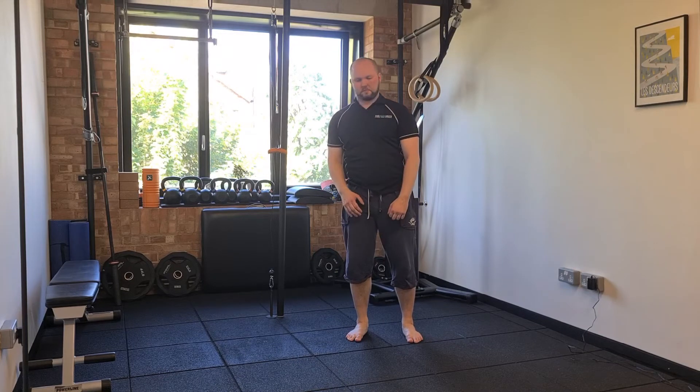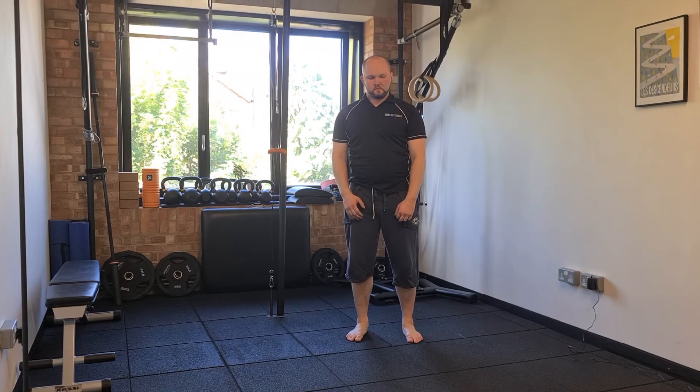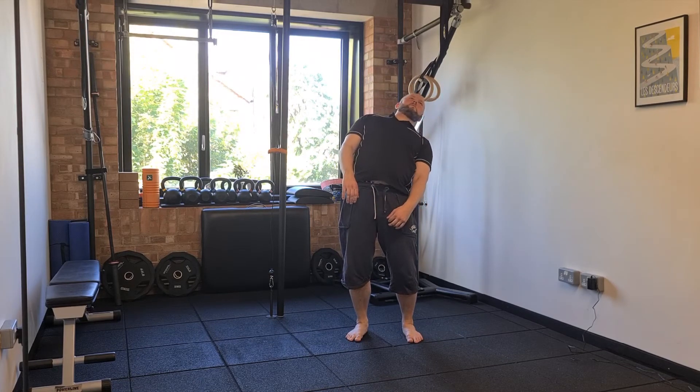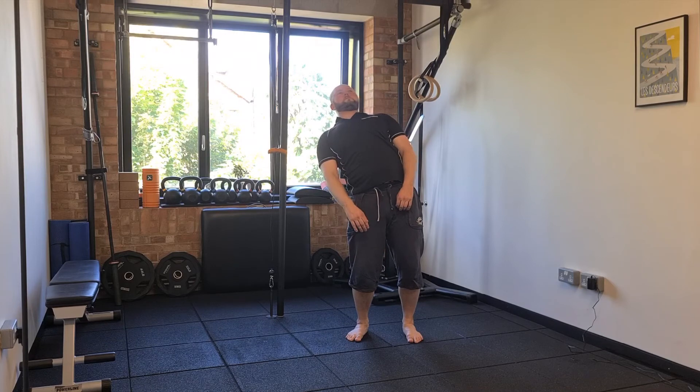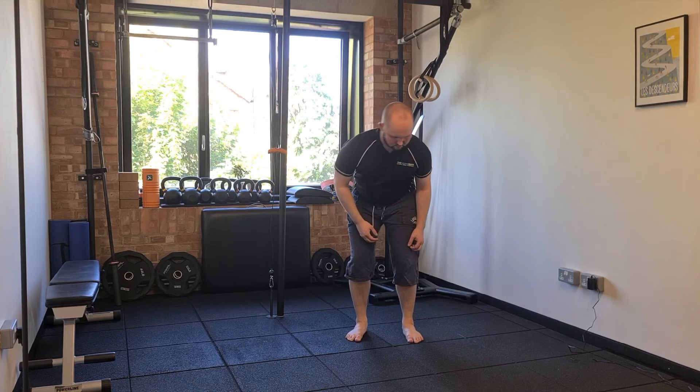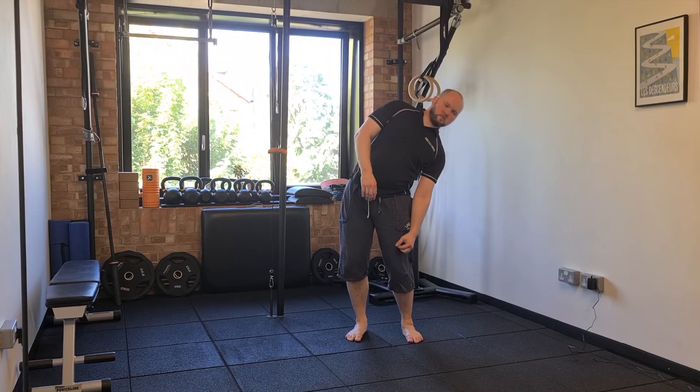This is going to be particularly difficult to coordinate, as you will have considerably more range now on one side of the body — the short end — versus the other side of the body, where you're going to want to correct the tilt in order to get that range back.